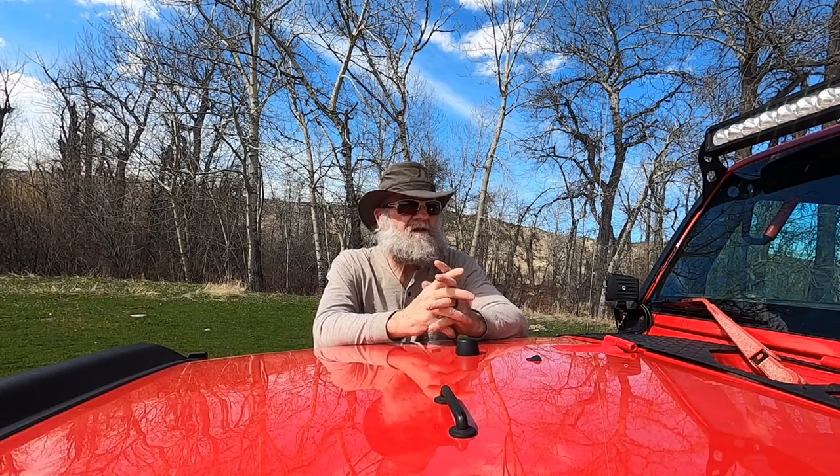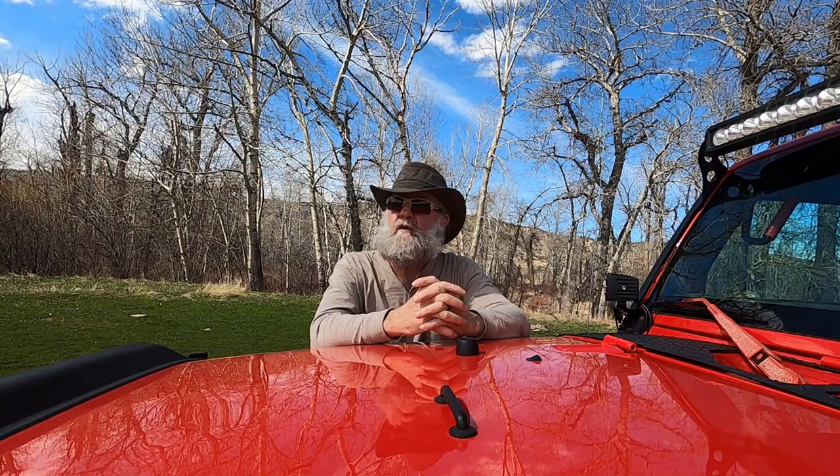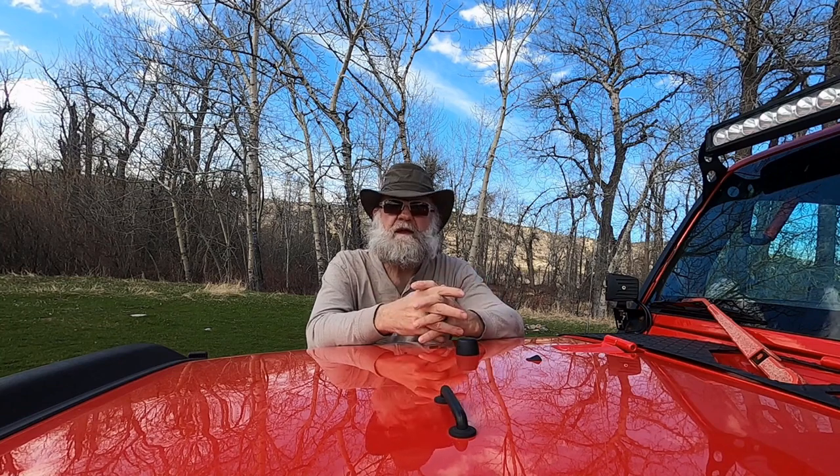All right everybody, here we go — just a real quick video. I wanted to talk about doing pre-trip inspections on your overland rig: going through and checking nuts, bolts, tire pressure, fluids. Be sure to check your camper; if you have a rooftop tent, check it out and make sure you have everything you need. We're just going to do a quick walk around, and I'll throw in some torque wrench footage — just a real basic pre-flight on your rig.